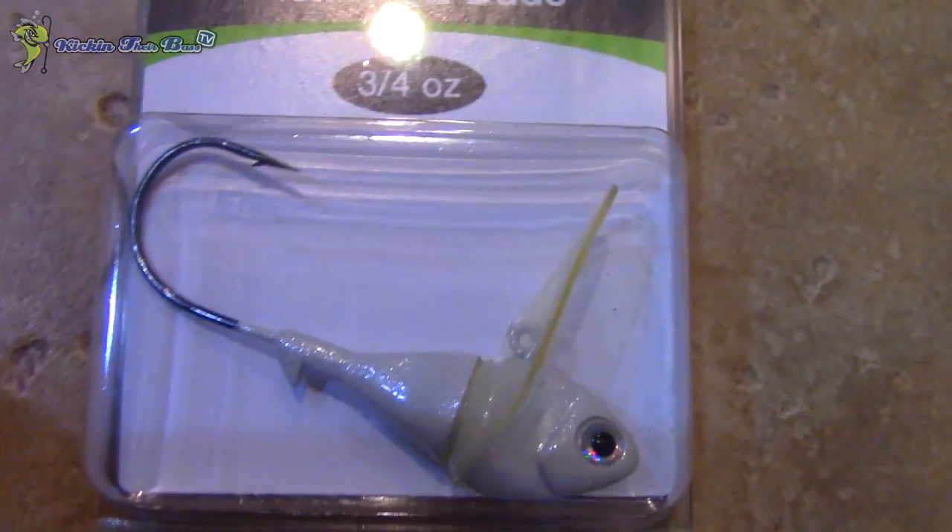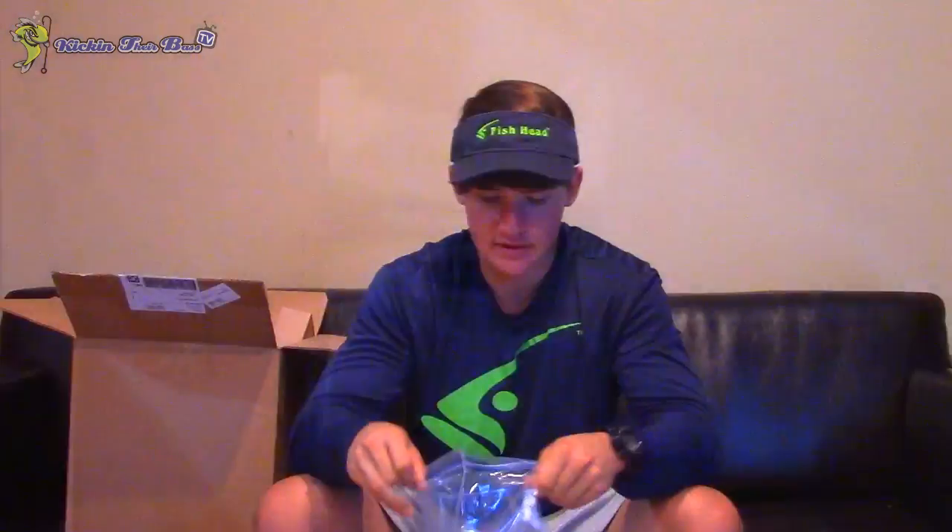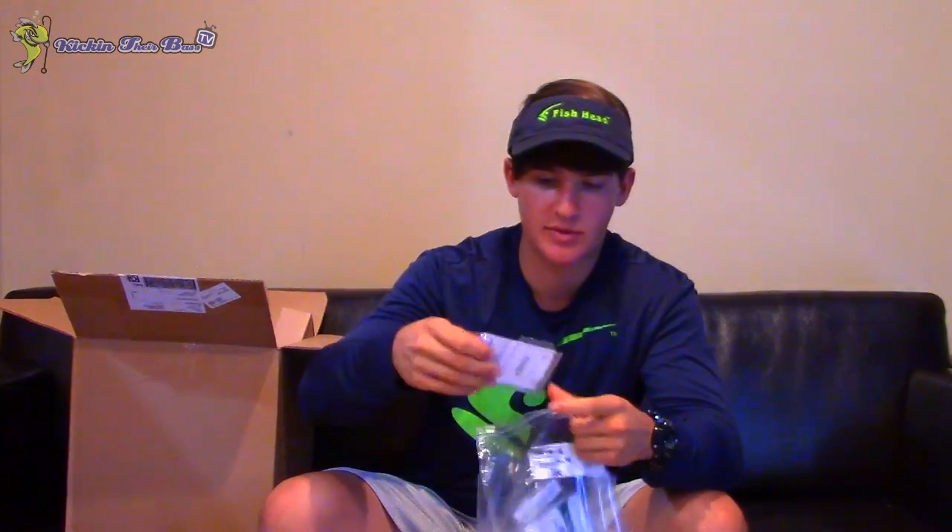This is the three-fourth ounce pearl white Fish Head Dude. This one comes in one pack because it's so heavy they can only fit one in there — ten packs of it. That one's great if you want to fish deeper. You can also fish these on bridge pylons, which is phenomenal. But personally, if I'm fishing a bridge pylon, I prefer the Fish Head spin. If I had to pick between the Dude and the Fish Head for bridges, I'd definitely pick the Fish Head.